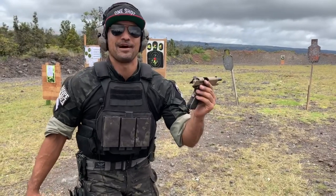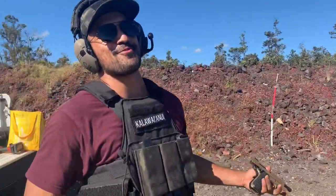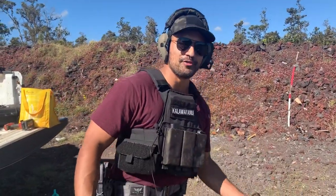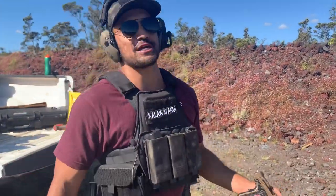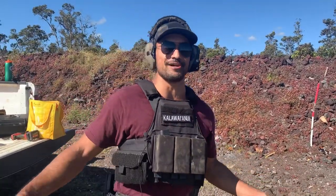Kids, do not attempt this at home. I am a professional internet gun expert. All right, here we go. What's up guys? Good morning, aloha, and welcome back to the channel. If you're new, please like the video, subscribe to the channel. If you have any questions, comments, or suggestions for future videos, drop them in the comment section down below.